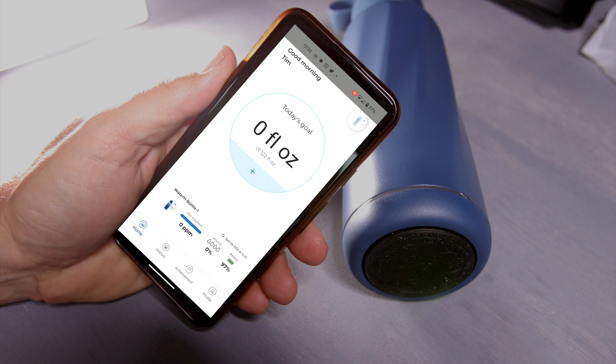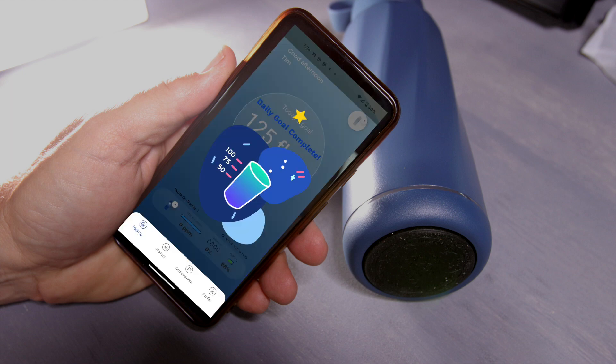It's got a cool graphic on your phone screen that looks like water — it moves and fills up as you progress throughout the day. You'll see the water level rising, and the best thing is at the very end of the day, or when you've reached 100%, it lets you know that you've reached your daily goal.